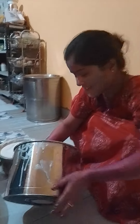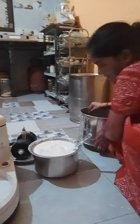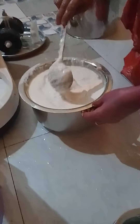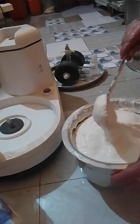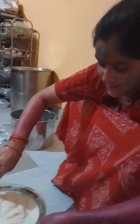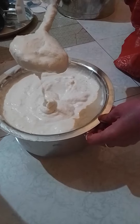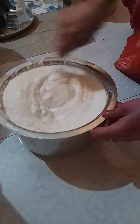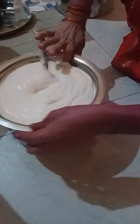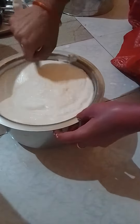Hi guys, you can see it in the water. It's like the heat — now there's some heat.